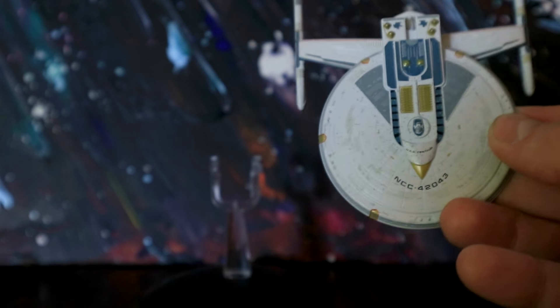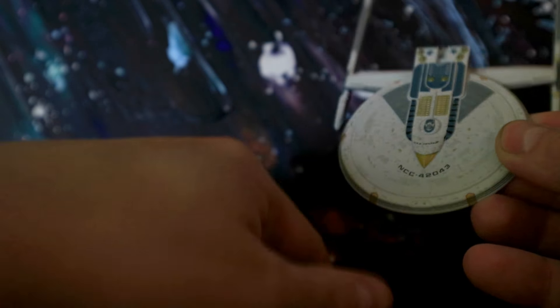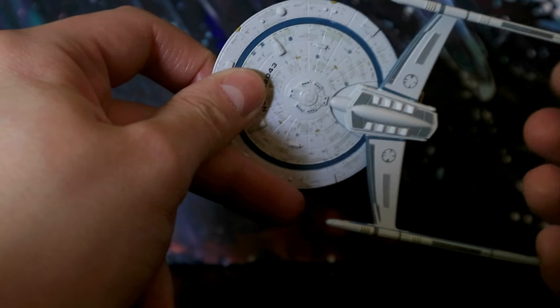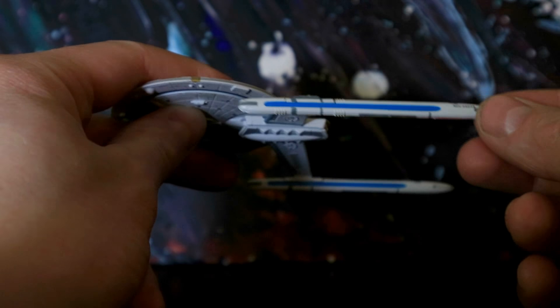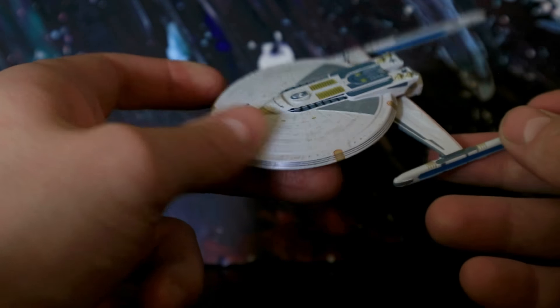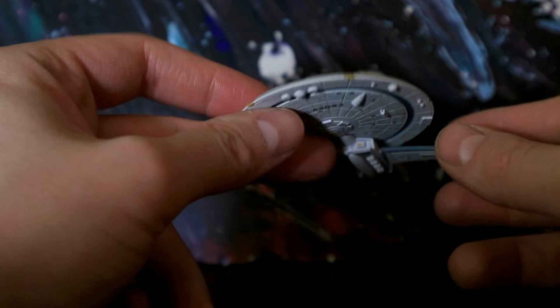This is the USS Centaur. It is a hybrid between the Excelsior class and the Miranda class, specifically the Reliant variants of the Miranda class. This model — they're very tiddly, very small — but it's just because there's not a great deal on the actual ship, and also because the nacelles are as big as they are and take up a lot of the overall space, but they're quite weedy things. It's just quite small, to be honest.